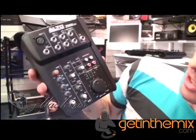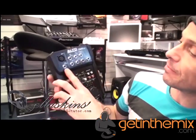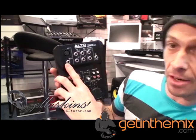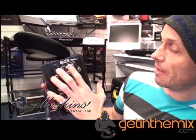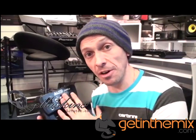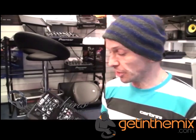There it is — short, sweet, straight to the point. If we have a look, you can plug in, for example, a Line input, which could be your iPod or your CD player for your backing vocals or backing tracks, and then you can also plug in your microphone as well. So you can separate the sound and sing over whatever you want to do.